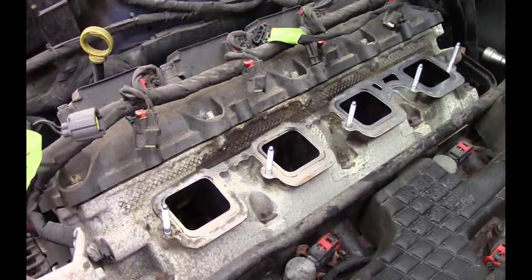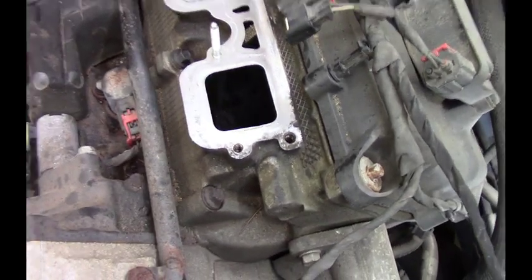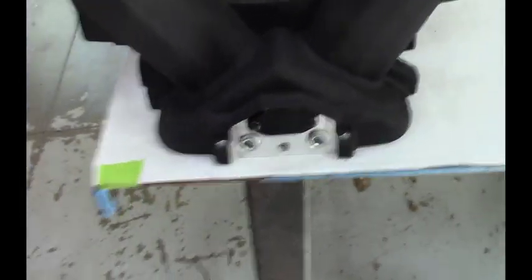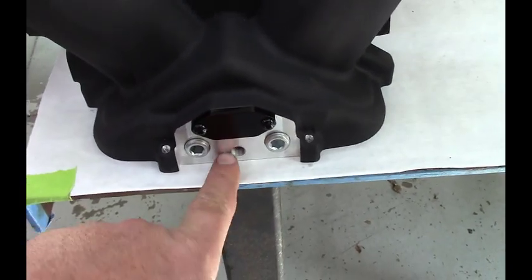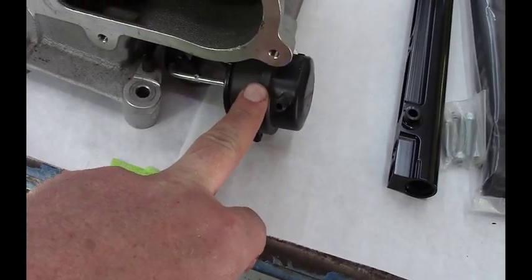I went ahead and installed the included studs with the Holley Hi-Ram kit. Looks like they missed one, so I'm going to leave that front one off and continue with installation until I find another stud — I can add that on later. Prepping the Hi-Ram intake, I went ahead and plugged these two big ports and the EGR port. I'm going to save this opening as a boost reference and route that to the boost solenoid or whatever you call it.